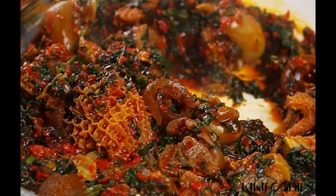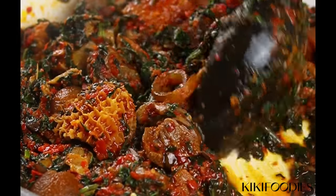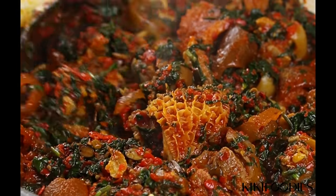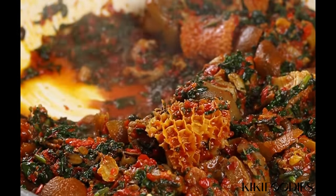Hey everyone, welcome back! In today's video I'm going to show you how to make the absolute best vegetable soup, also called a ferrero. This is one of my favorite soups and it's super easy to make.